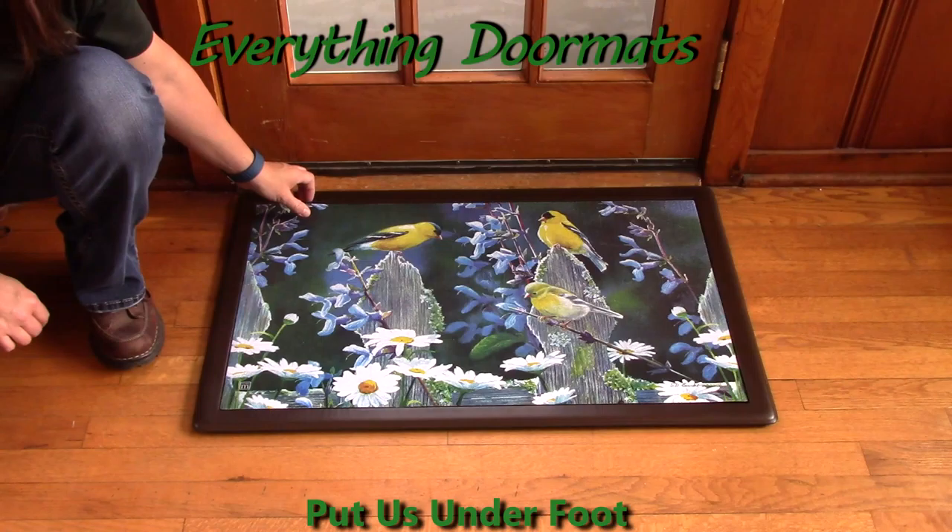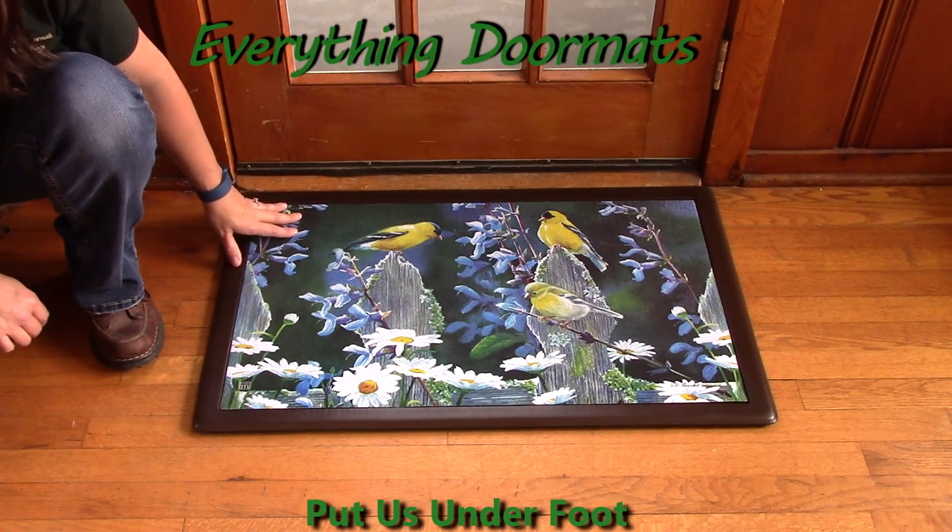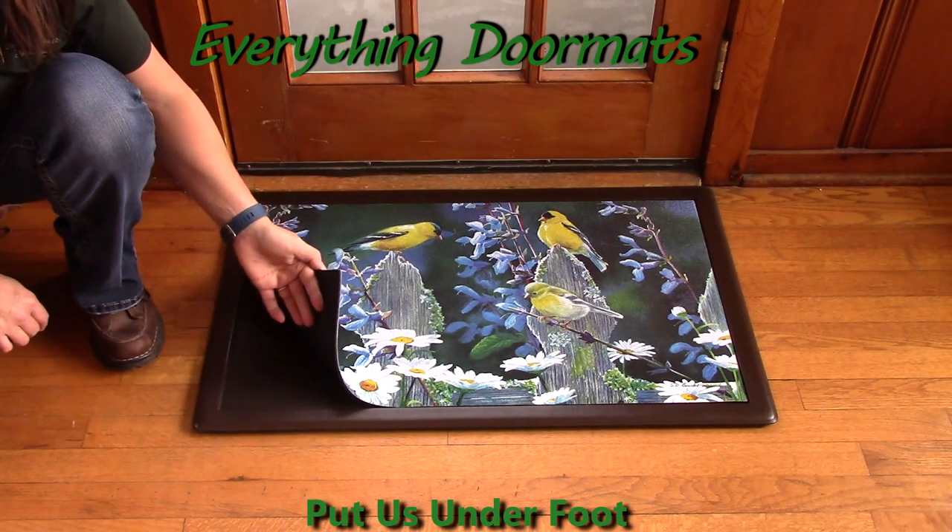You can also pair this mat with any of our four outdoor trays, or again use it as a standalone mat.